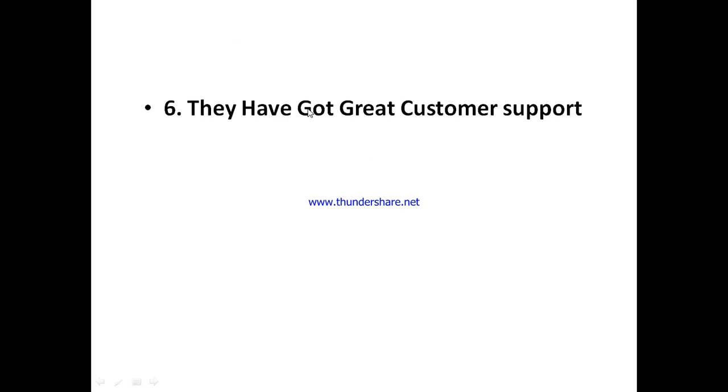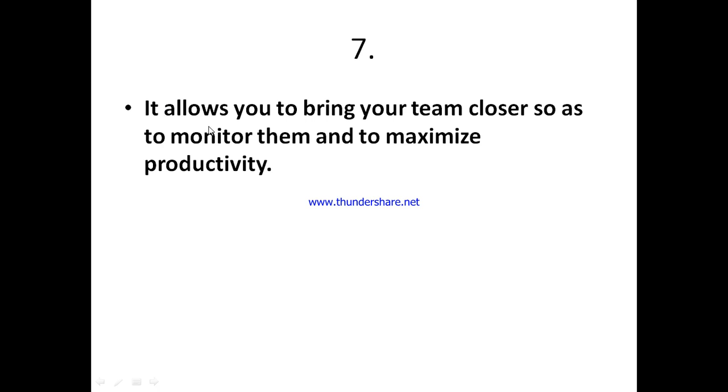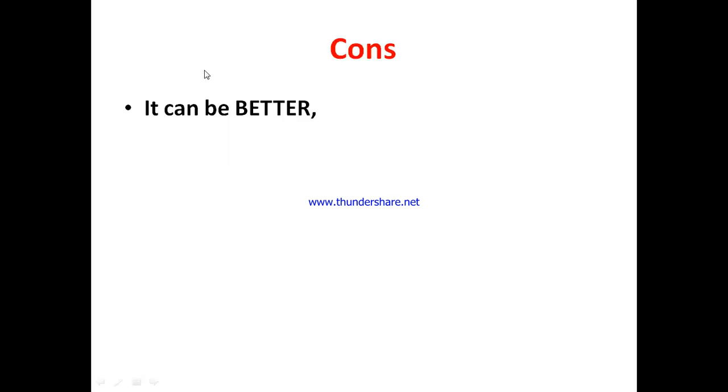This tool allows you to bring your team closer, monitor them, and maximize their productivity, which is going to help your business long term. That's the most interesting part for me.